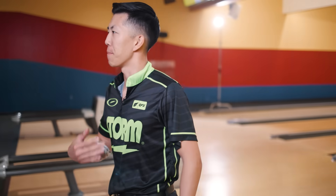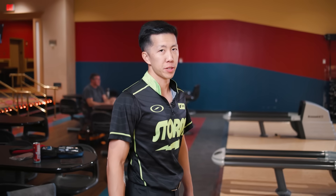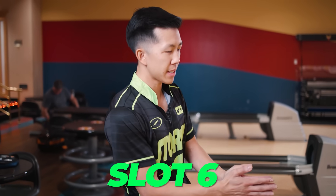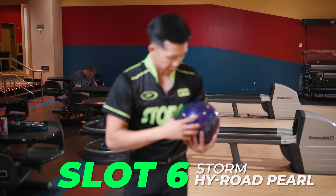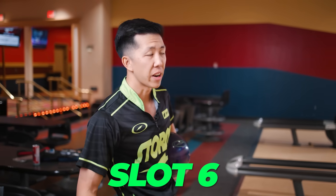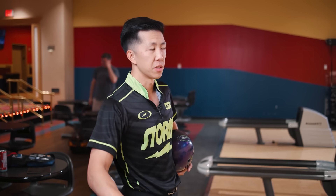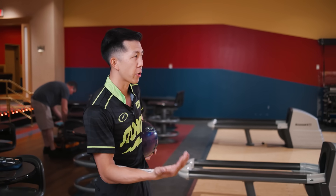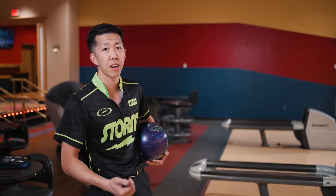I did take a good chunk to the left, but moving on. Slot number five is going to be Virtual Energy Blackout — a ball that has been around for a very long time. Slot number six is going to be High Road Pearl, a ball that I have been neglecting for far too long. Typically at the bottom of the bag I've had IQ Ruby and Hustles, but those are also low RG, low differential, and the low differential makes it hard to hook them. High Road Pearl has a higher differential, so it's going to want to naturally hook more on its own.